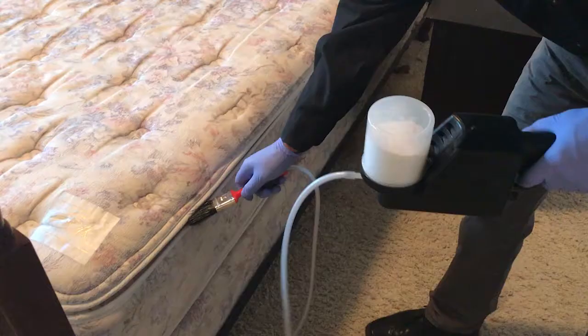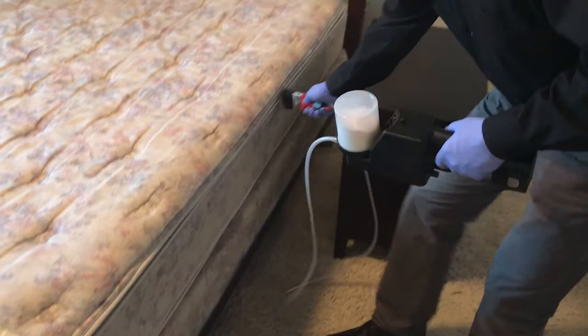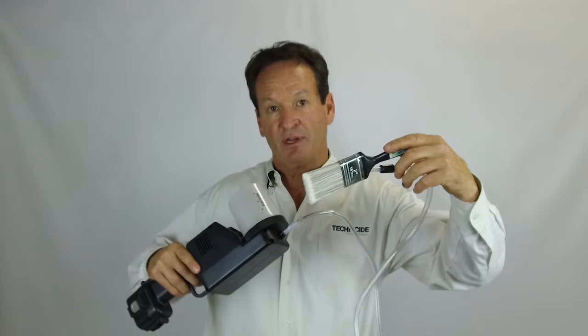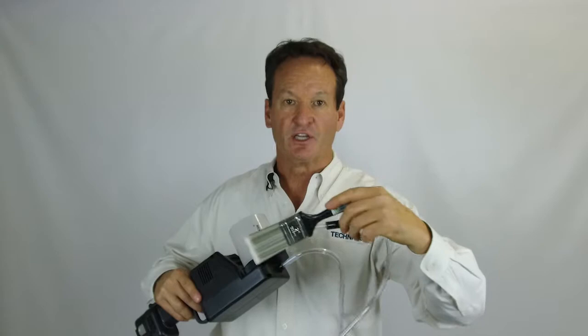It's very important that you also treat the seams of the mattress. This could be the source of a heavy infestation — they could all be harboring on the edges underneath the piping. That is done using our paintbrush applicator, which allows you to work the dust into the fibers in all those seams. The Xacticide will push the dust into the paintbrush — just prime it a few times, push it in, then prime it again, and work the silica gel into the fabric.